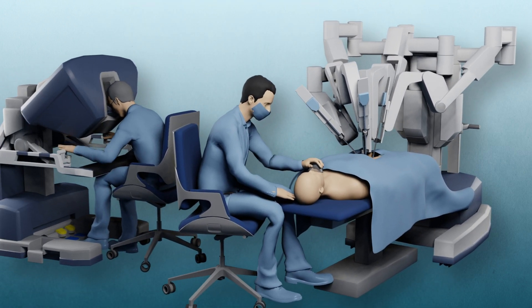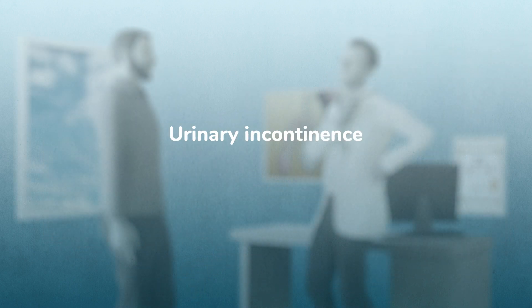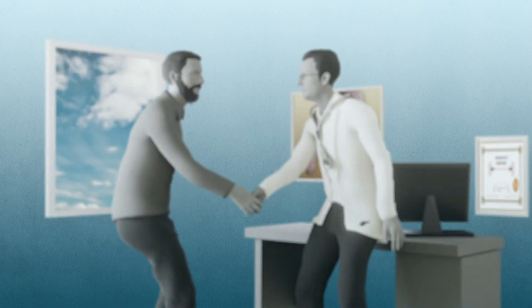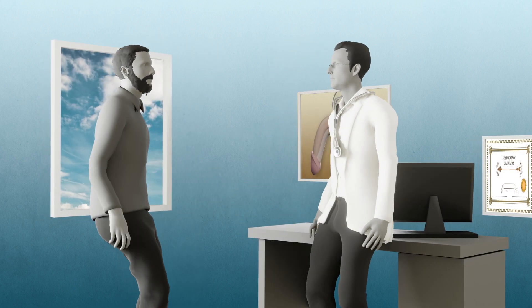RARP is a major surgery from which your body needs to recover. You will suffer for a while from urinary incontinence, which in most cases is temporary. You may also suffer from erectile dysfunction after the surgery. Talk to your doctor about what can be done to overcome these complications.